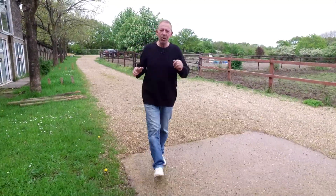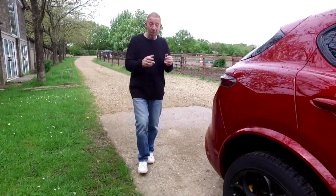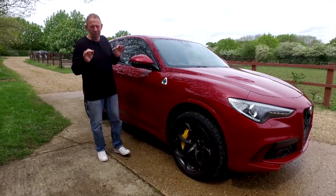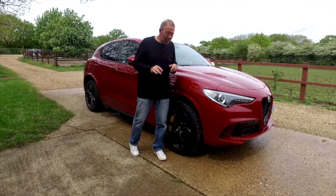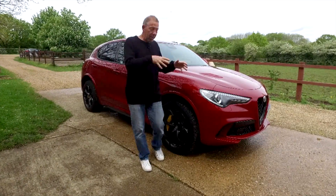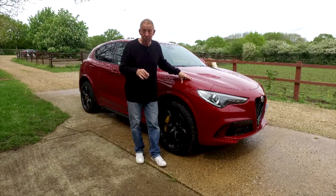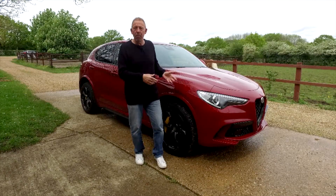Welcome back to The Player YouTube channel. Today we're with the Alfa Stelvio — not just any Alfa Stelvio, this is the Alfa Stelvio Quadrifoglio. It's a rather special car; I've waited nearly a year to get hold of this new version. There's a 30,000 pound difference between the standard Stelvio and the Quadrifoglio, and this one is actually nearly 50,000 pounds more because it's fully loaded.